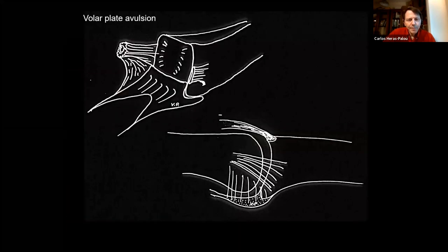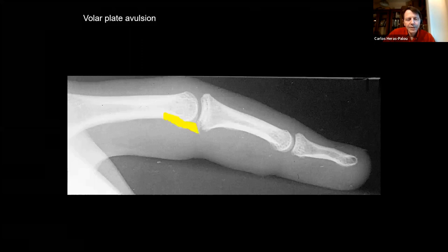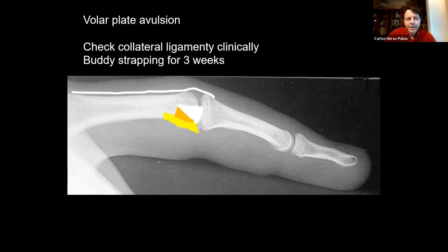For volar plate avulsions, the volar plate inserts strongly at the base of the phalanx, connected with the accessory collateral, with two check reins proximally. Hyperextension causes avulsion. These injuries are usually stable. Check the collateral ligaments clinically — if stable, get the patient moving. I think these injuries are often over-treated, put in a splint when there's no need. Buddy strapping for about three weeks is usually sufficient. If there's collateral ligament avulsion with side-to-side instability, splint in extension for two to three weeks. There's generally no need to surgically repair the collateral ligament — even in elite athletes, they heal very well.